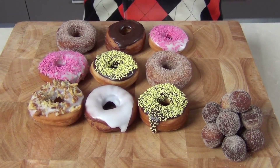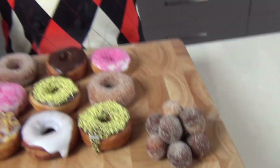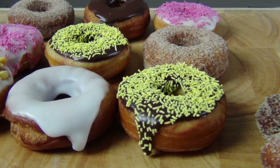There they are — there are my doughnuts looking beautiful with all the colours. And there are my doughnut centres, and of course I'm going to have to try one of these for you. Thank you very much for joining me today, it's been a lot of fun. This won't be doing anything for my waistline — give it a try. Delicious. You can't beat homemade doughnuts.